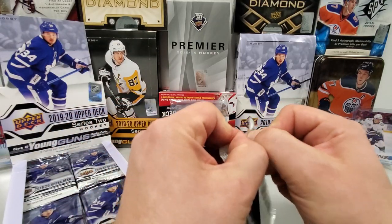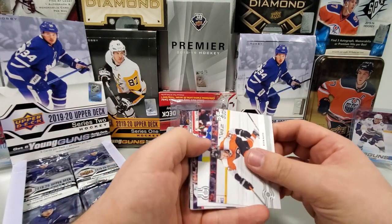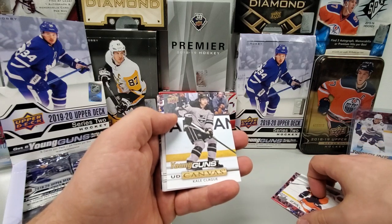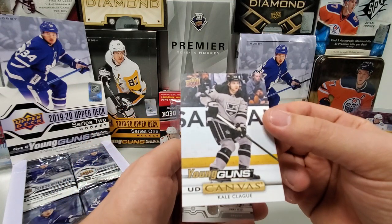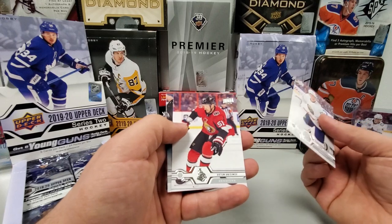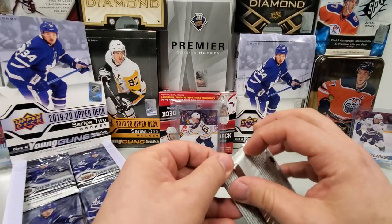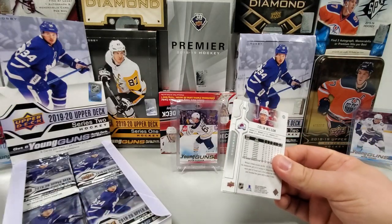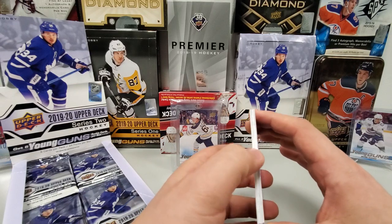Next pack — two Young Guns down, four to go. No OPG again, so that's good. Kevin Hayes, Tyler Myers, Jonathan Druin, and we've got a UD Canvas Young Guns of Kale Clague. I'd be lying if I said I knew who that was, but I don't really care — that's a bonus Young Guns canvas. I will always be happy to pull those of any player. Jimmy Vesey, Artem Anisimov, checklist, and Nick Foligno. So we're still expecting at least four Young Guns. I've actually seen between canvas cards, exclusives, and normal Young Guns, eight or nine total pulled in a hobby box before, so hopefully something like that would be sweet.